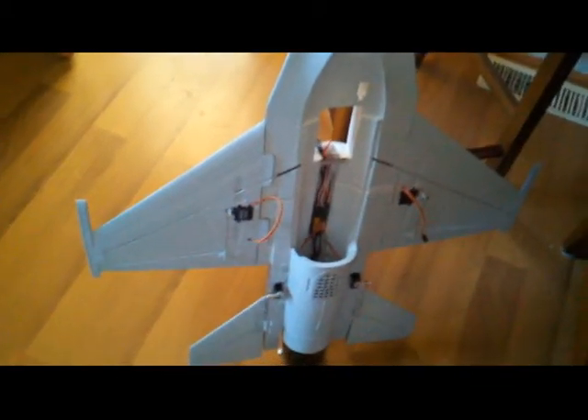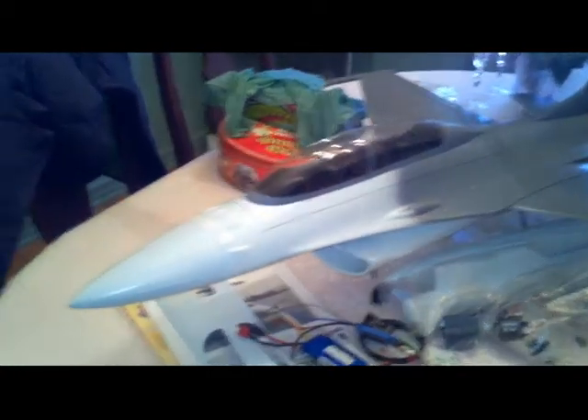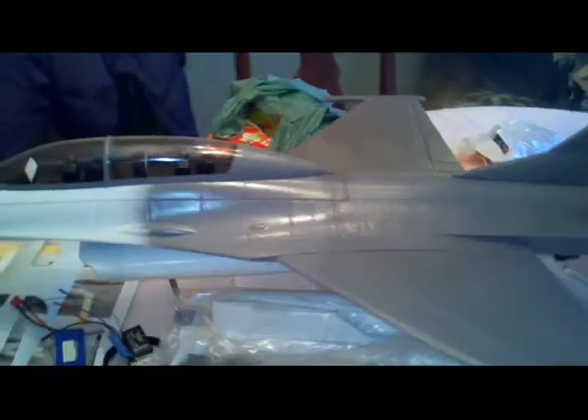I've got the wings on the fuselage with epoxy. Now I'm gonna put the bottom piece on, install the vertical stabilizer, wire everything up, and then turn her on. Stay tuned for more of the build.